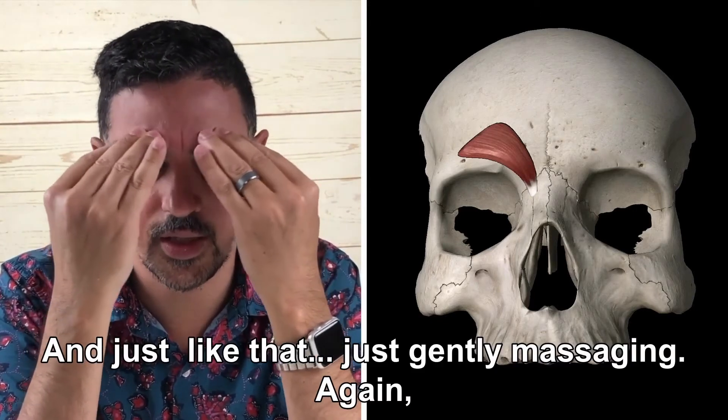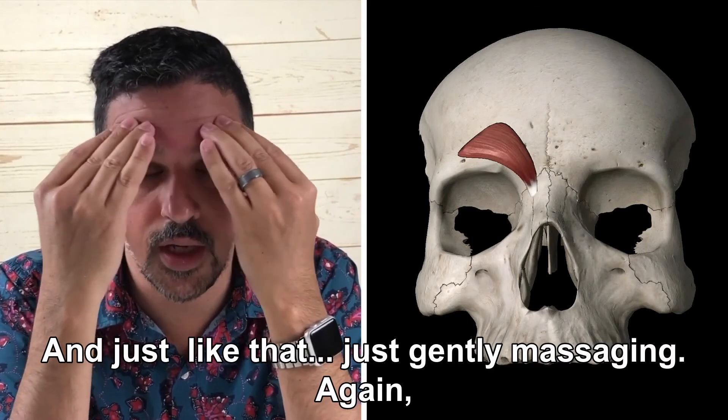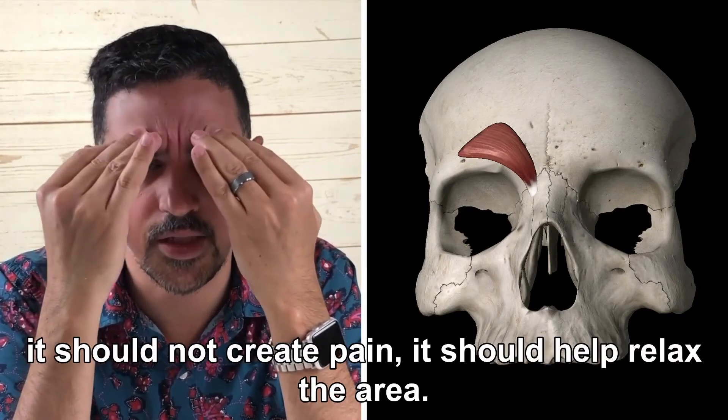You can hold a little bit, moving down and up, just gently massaging like that. This should not create pain — it should help relax the area.